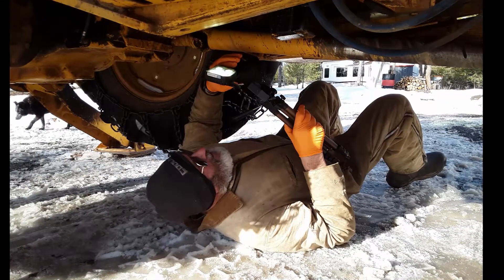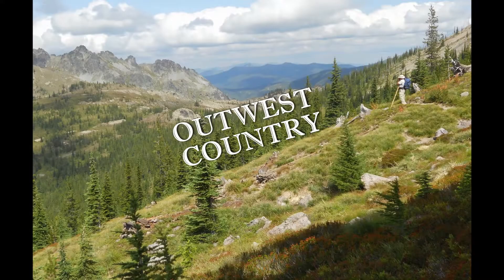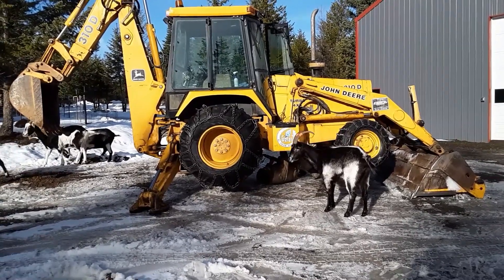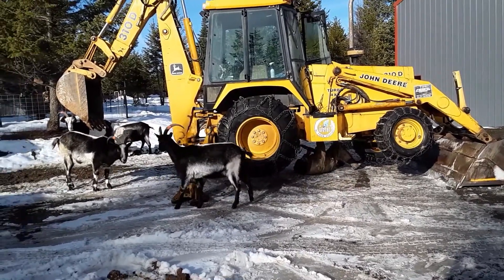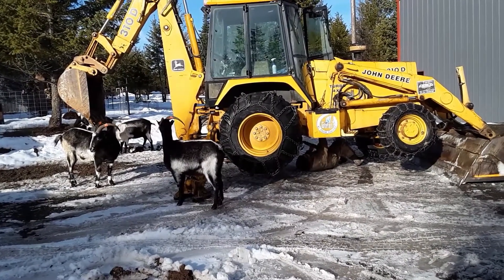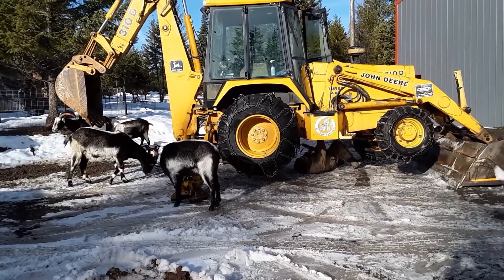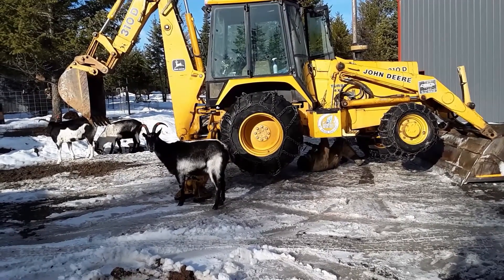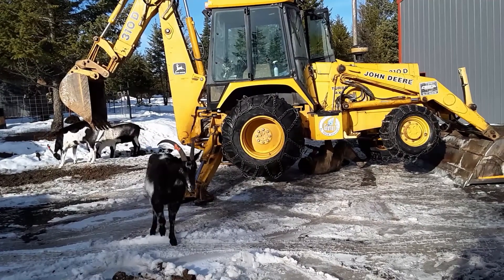Today Rob is going to explain the backhoe reverser replacement project. If you want to skip around, the chapter timestamps are in the description below the video. The backhoe broke down on the night the outside of the shop was finished — we didn't even have doors on the shop then. The inside was mostly a big lake and our lighting was horrible, so that first video was really subpar. We hope this one is a better explanation and gives you the information you're looking for to fix your shuttle shift transmission.